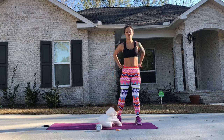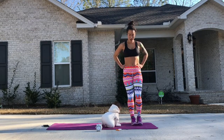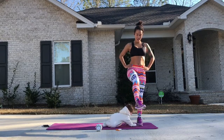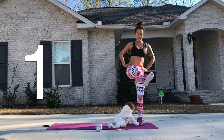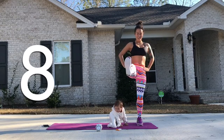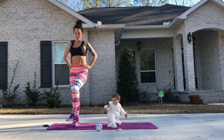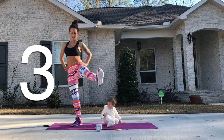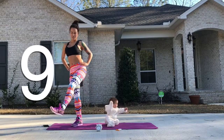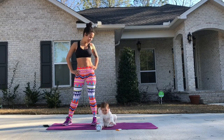Alright, so the third move we're going to do are standing leg circles. Very easy, but very hard if you have a balance issue — so it could be easy, it could be hard. Hands on hips. Stick your foot out and you're going to just do a circle for ten seconds. Then you're going to switch legs. We're going to do each leg three times.